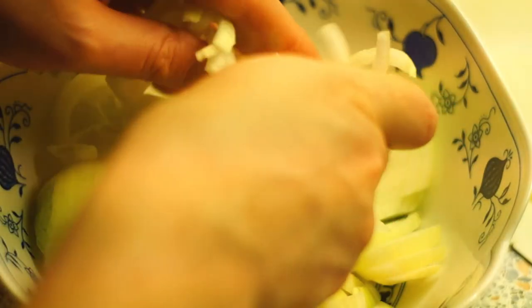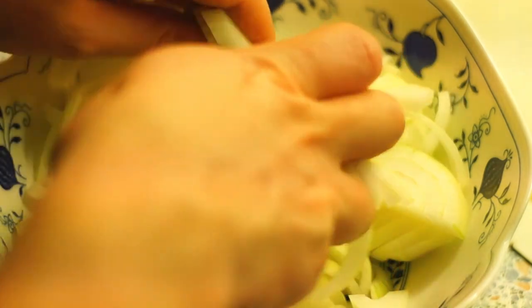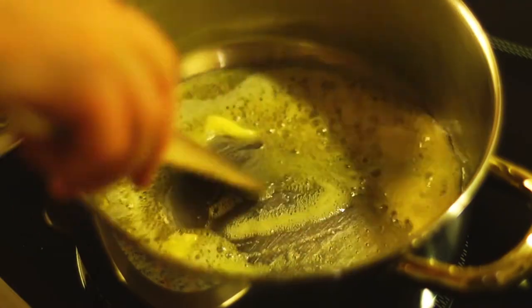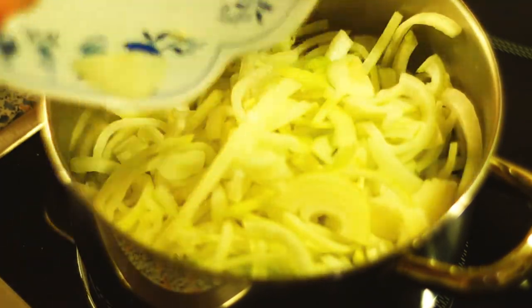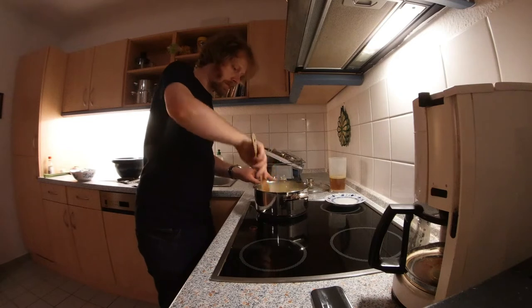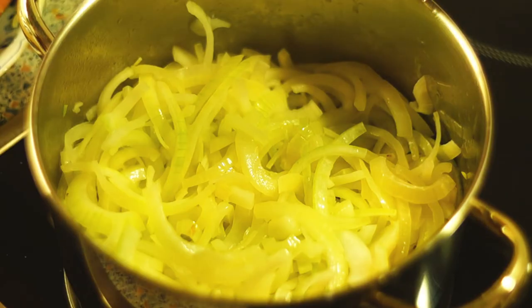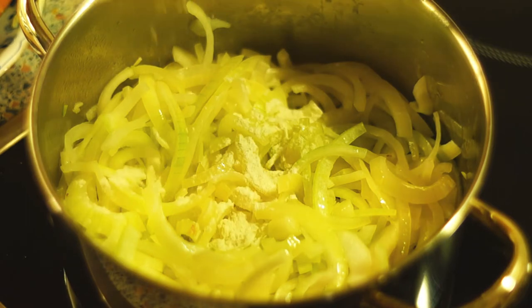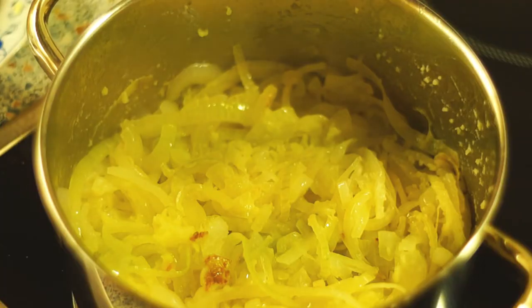Mix the sliced onions a little with your fingers so that some onion rings come off. Heat the butter in a pot, add the onions, and sweat them for a few minutes while stirring from time to time. Then add the flour, stir well, and brown the onions with it for a few minutes.